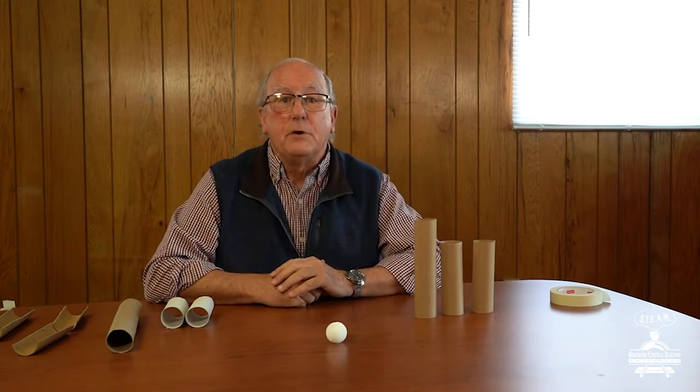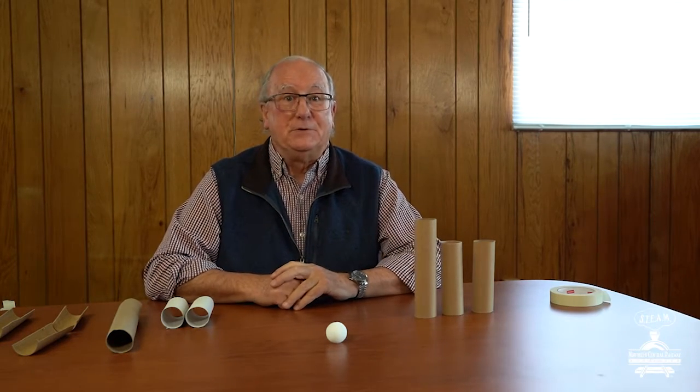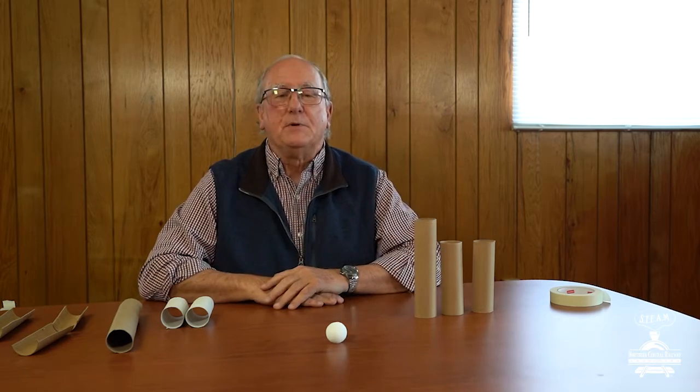We're going to give you an opportunity to make those same kinds of decisions. You're going to lay out your own track, but this is absolutely super cool — you're going to lay it out not like on the ground, but coming down. You'll see what I mean momentarily.